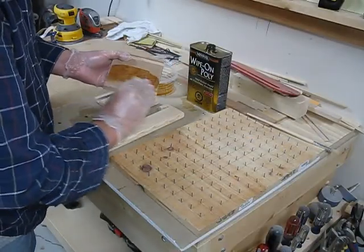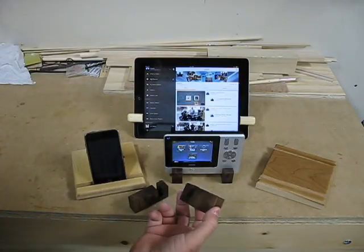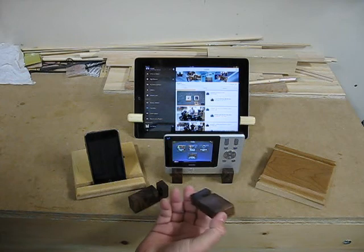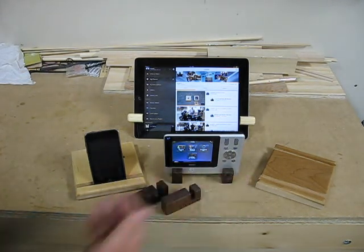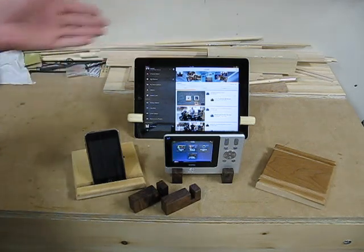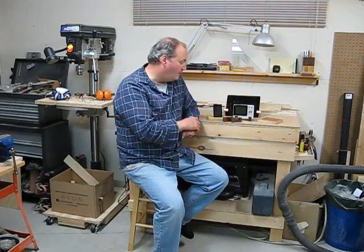I'm going to put on some polyurethane finish. I had some extra pieces of walnut scraps, cut some notches in them and put some finish on them — I made some to hold my Harmony remote, iPad, iPhone. The ideas are limitless. As you can see, there are countless types of stands you can make for any of your devices.